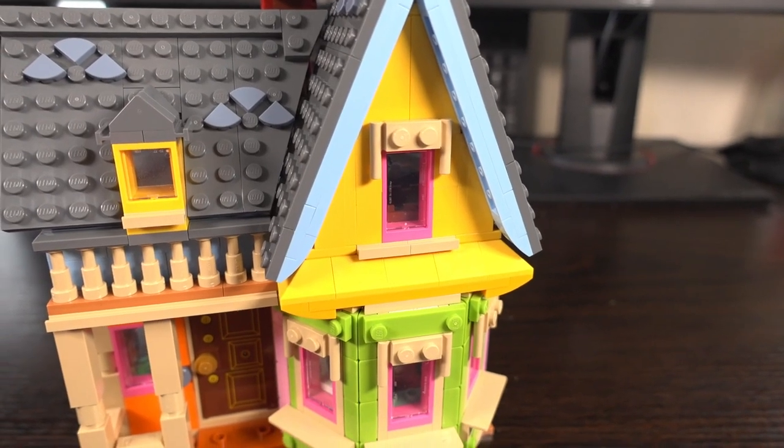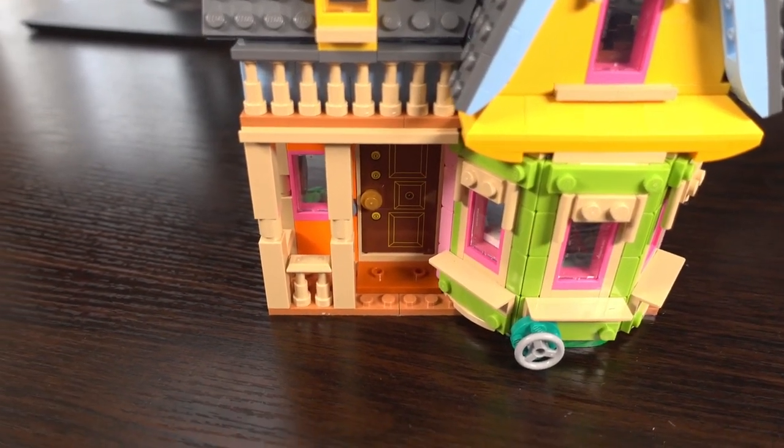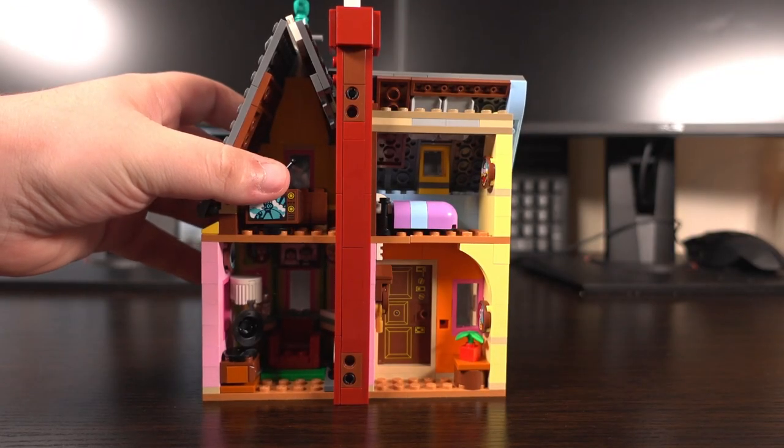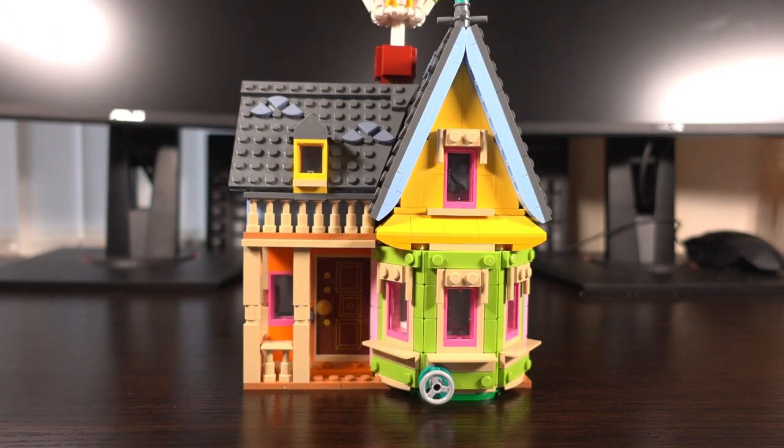For the price, I think £50 is pushing it a bit, but this set looks like it's been discounted everywhere now to around the £35 mark, which in my opinion is an absolute steal for this set. So what do you guys think? As always I'll be answering comments for a few hours after this video has gone live. Anyway, take care guys and I'll see you in the next video.